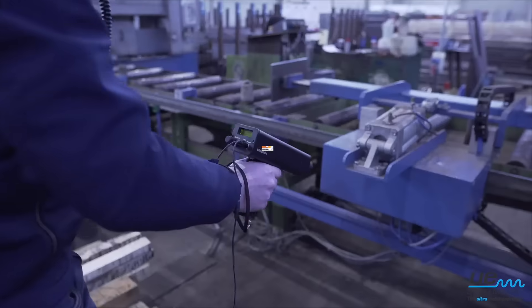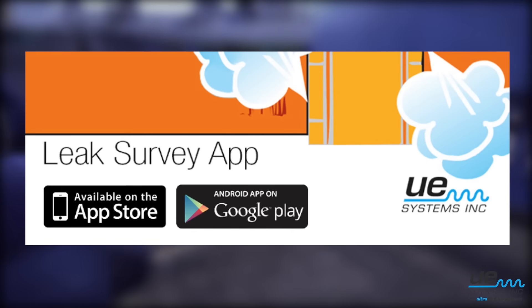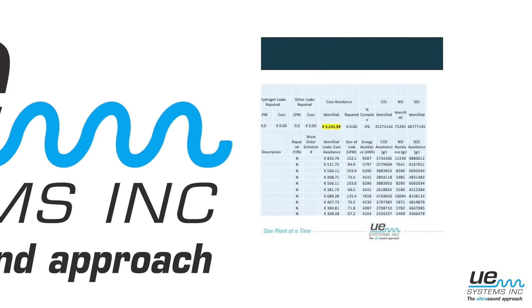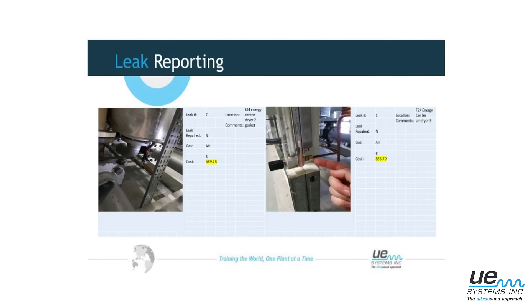Using the leak survey app or the DMS software, manage your leaks, save energy and money.